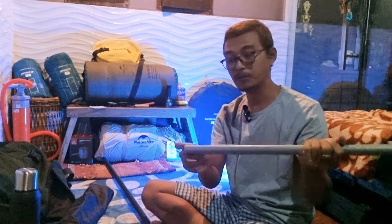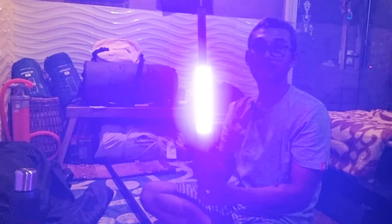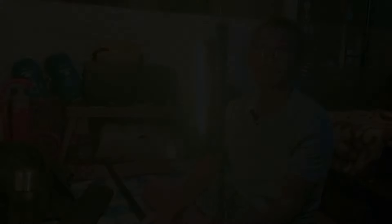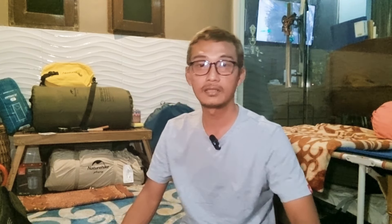Pilihan ada di tangan anda mau milih yang besi atau yang aluminium. Kalau saya, yang besi ini alasan saya sebagai cadangan dan sekaligus bisa untuk menempel lampu RGB - karena ini besi, tidak perlu diikat, tidak perlu digantung. Jadi demikian review singkat Iron Top Pol Naturhike Outdoors. Jangan lupa like, subscribe, dan tekan tombol lonceng agar kami dapat terus berkarya dan membuat konten yang baik dan informatif untuk para camper sekalian. Wassalamualaikum warahmatullahi wabarakatuh, salam camper!